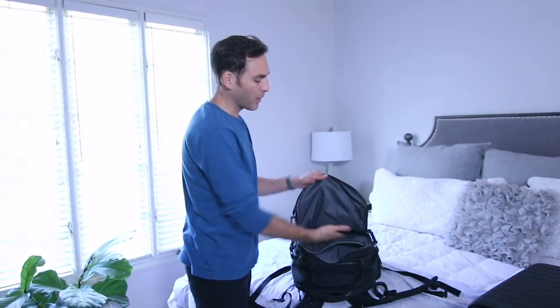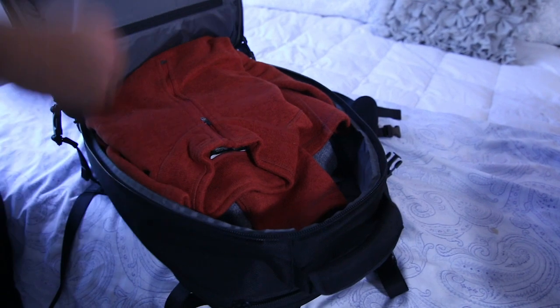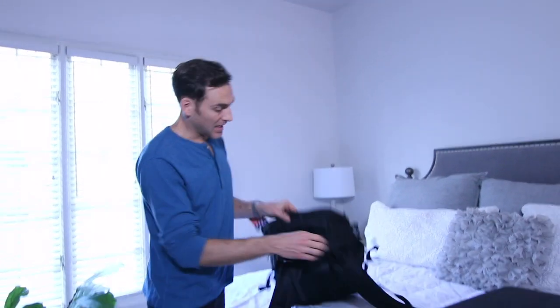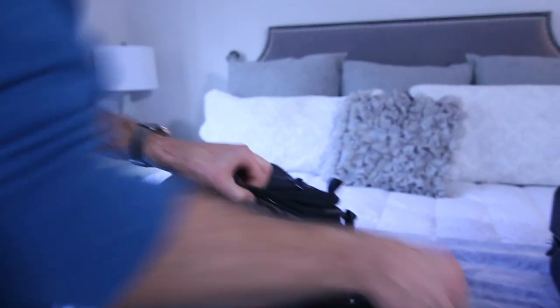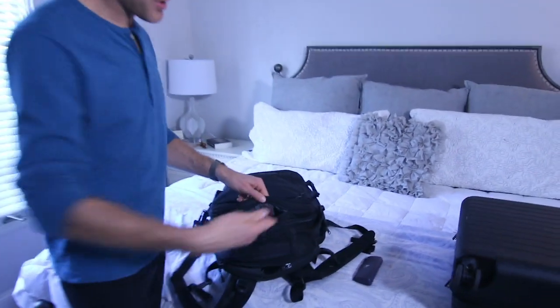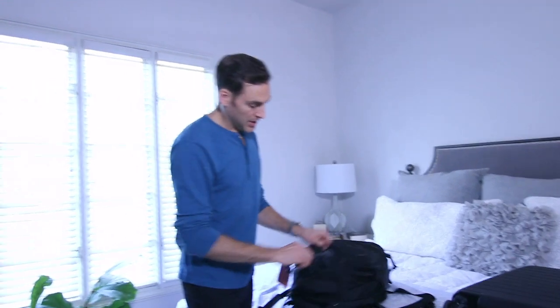I'll throw whatever random other stuff I need in here — there are just a bunch of little pockets that are great for that. In the main compartment I'll throw more clothes, jackets, dress shirts, whatever. There's an interior hidden pocket where you can put your passport. On the back, a couple other cool features: it's got a side pocket for your water bottle, a small zipper pocket at the top for glasses, and this is actually my favorite pocket because when I'm going through airport security I'll throw my phone, wallet, keys, and watch in this little pocket, let it run through the scanner, and then get it all back out.